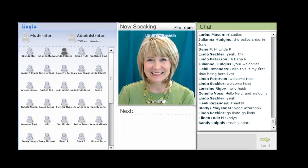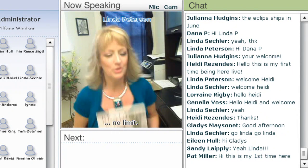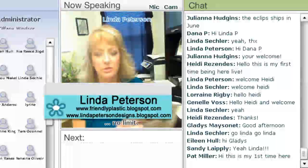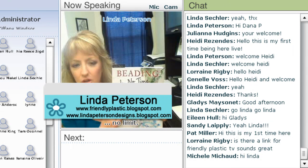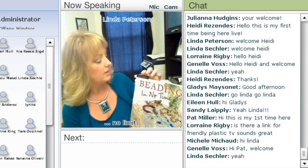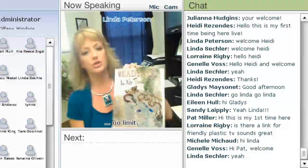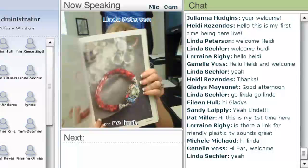Hi Linda. Hi Tiffany and hello everybody. I'm so glad that you are able to join me. Today I am debuting my brand new book. It's called Beading with No Time and I'm going to be giving away a copy of that. One thing I'm going to do today is show you a simplified version of the project that is on page 37.